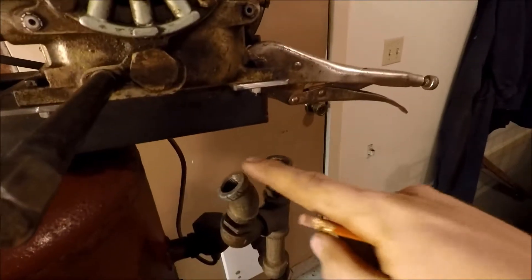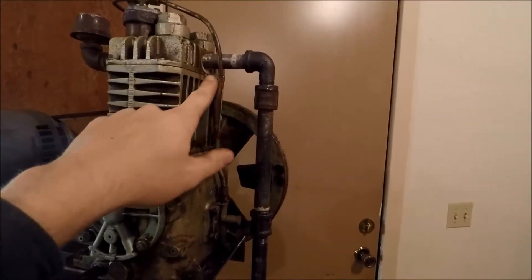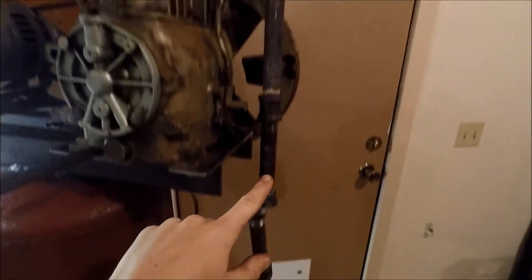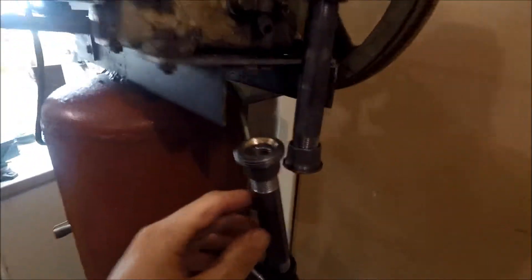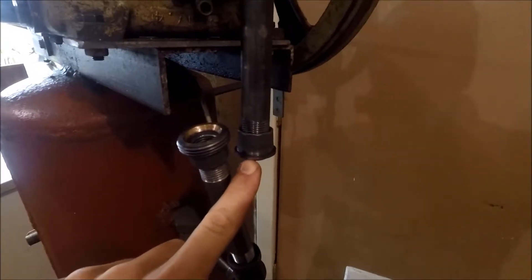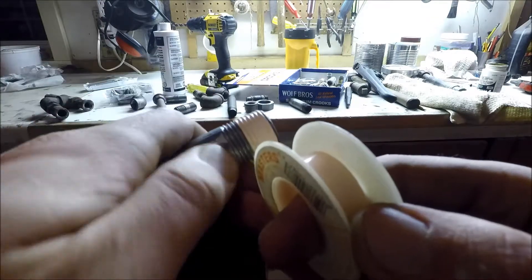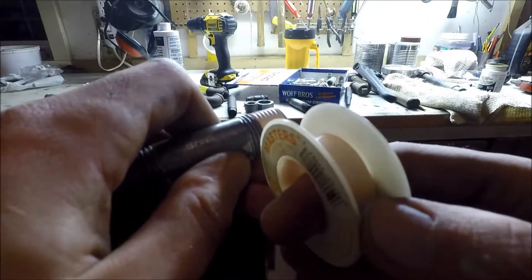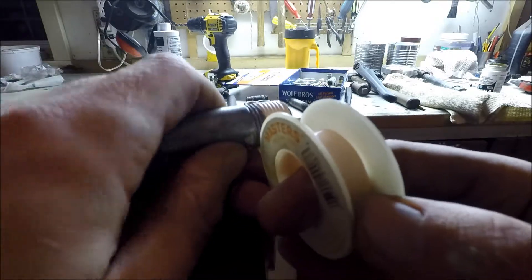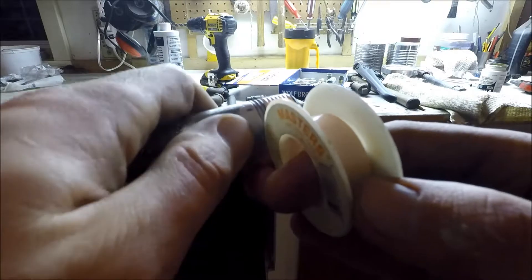Now I've got to get that connected over here, so I've got to do some pipe rigging. Here's what we're going to do — come out, 90 down, and this union is going to fit together there and come back in. Once all these threads get tightened in, that union's going to line up. I'm putting a little T-tape on the threads, keeping it back one thread because there's a check valve on the compressor side and I don't want any pieces of thread or T-tape to come off in there.